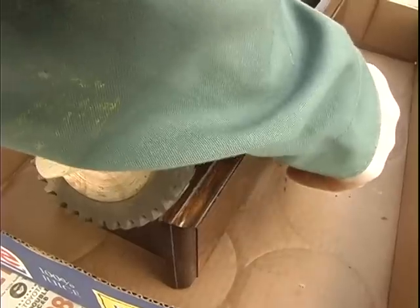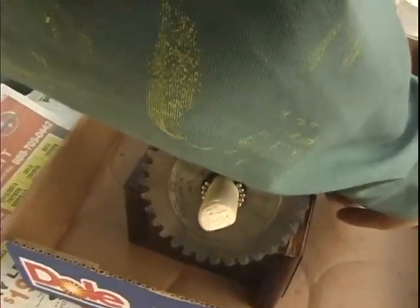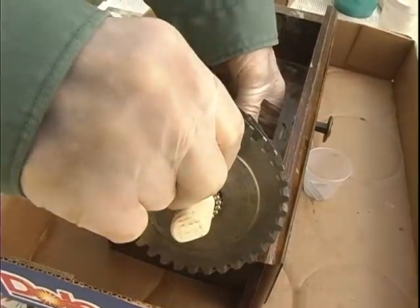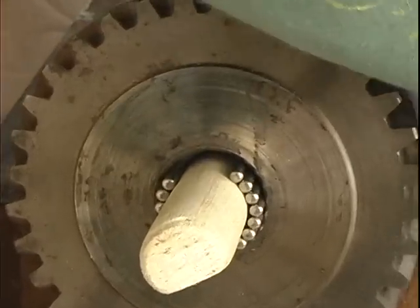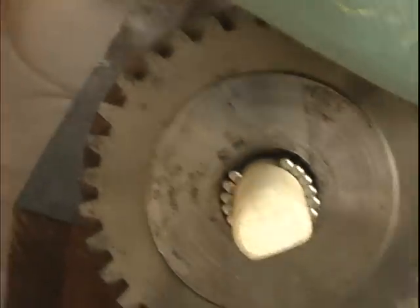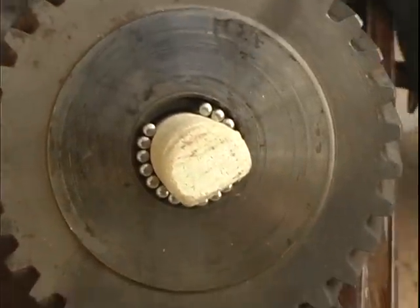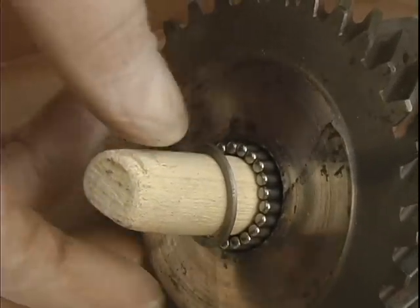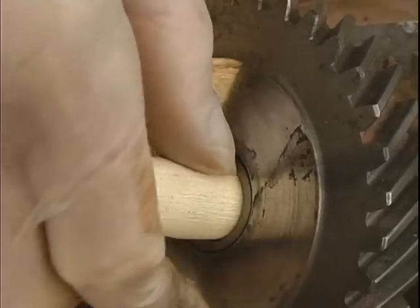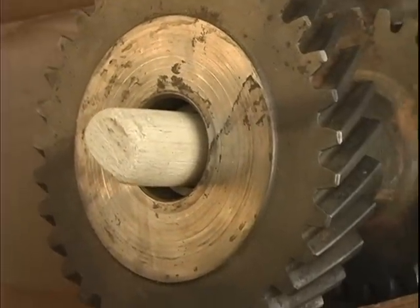By laying it on its side, it'll all lay in there perfectly. Gravity is your friend. We've got all of them in there now — they're nice and tight. Then we put the other washer on and shove the whole mess inside the cluster gear a little bit. And repeat the process with another 22 washers.